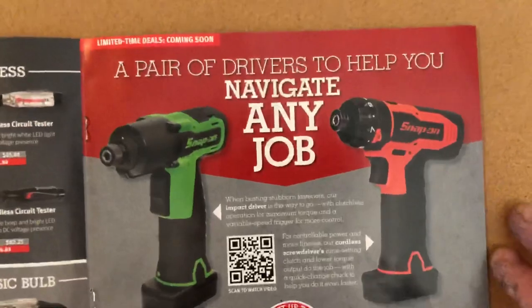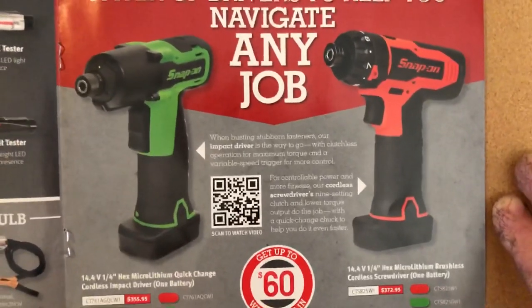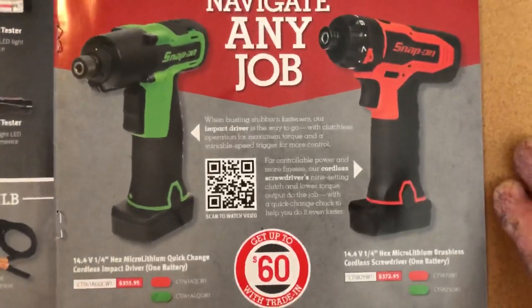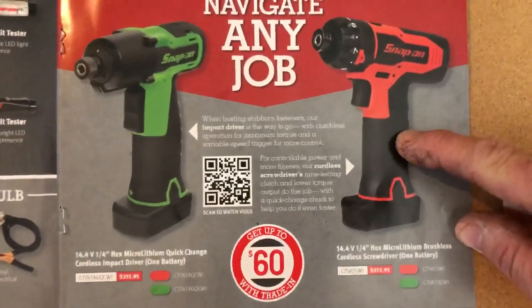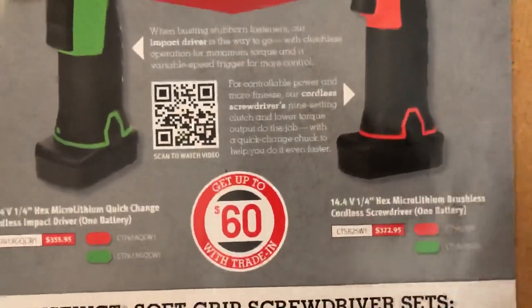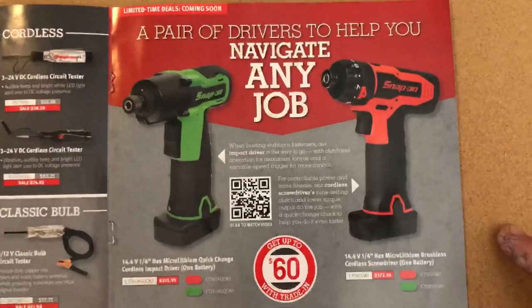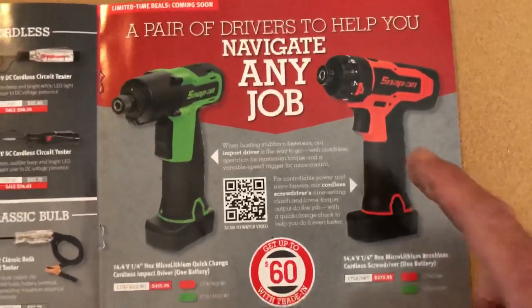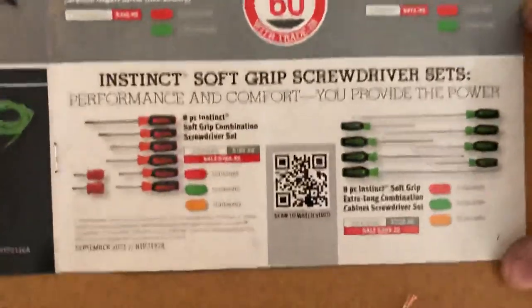Here's another tool I look forward to when they come out — the brushless zippy guns. Oh yeah, I want to get one of those. He hasn't had them in stock yet and they're a little spendy, but they come with one battery. I look forward to seeing those — not sure if they have more power than the regular one, but I'm probably going to get one of those.